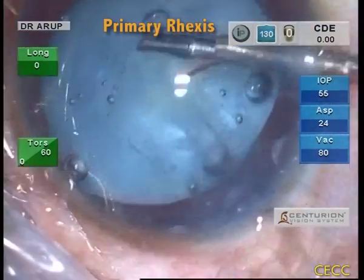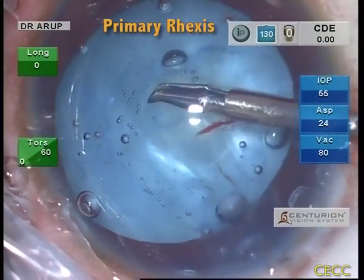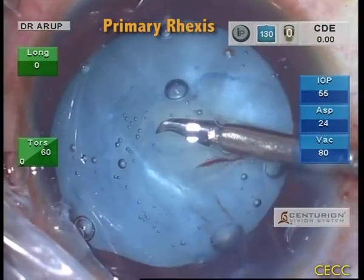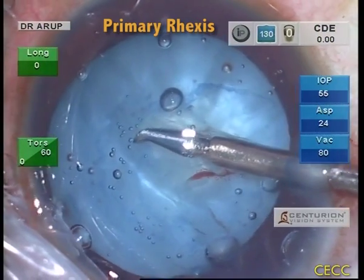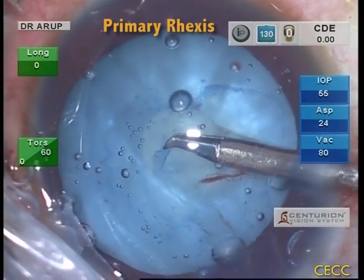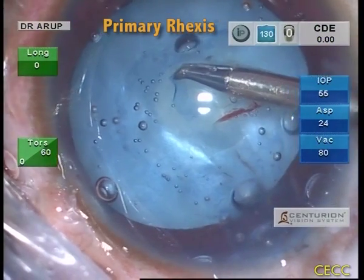Though there was a minor hiccup at some point due to two radial capsular tears occurring during capsular puncture with the cystotome, it was successfully managed. At this point, what we want is a continuous RHEXIS regardless of its size and shape. The surgeon should have full control on how the tear progresses.